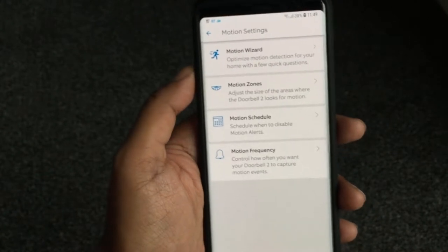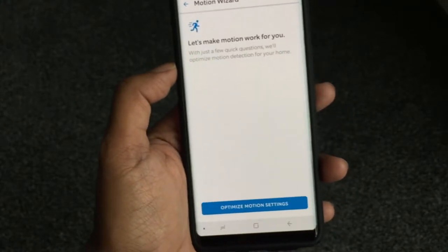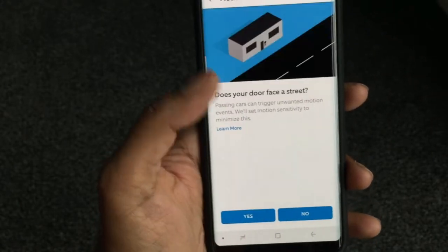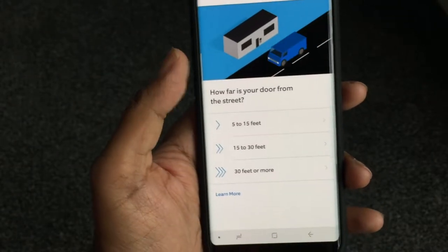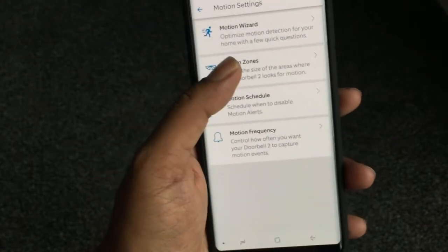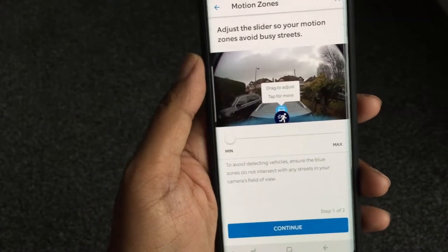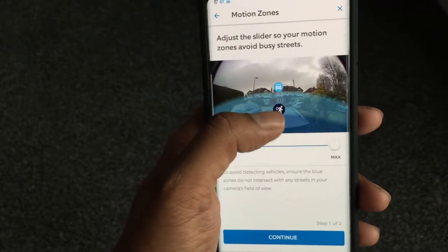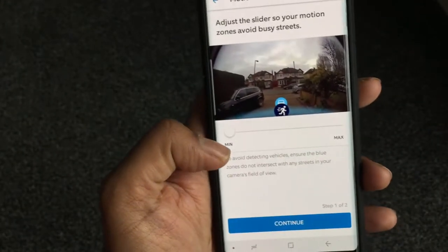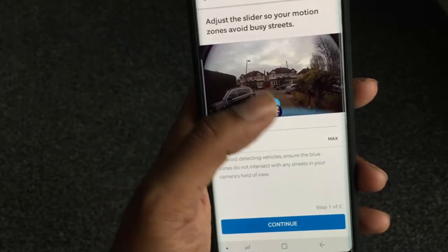The motion settings have been updated. There's a wizard that helps you optimize sensitivity so you don't keep getting triggered every time something goes by. It asks: are there steps leading up to your door? Does your door face the street? Is it 5 to 15 feet? Once you go through that, there's an extra setting where you can adjust the detection zone by dragging — I've got it at minimum practically.